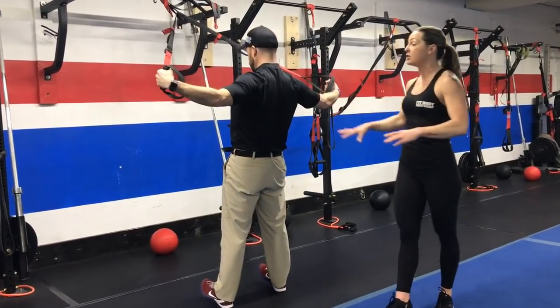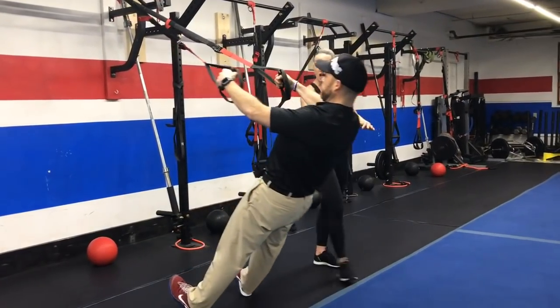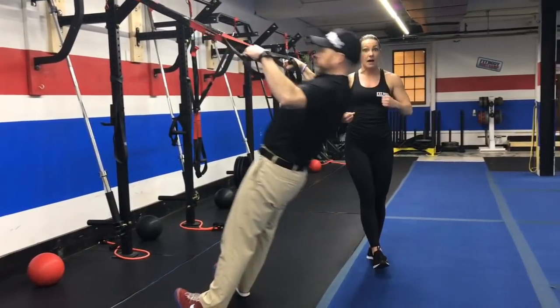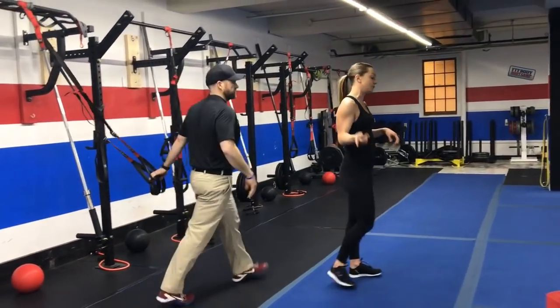Make sure your shoulders stay down and away from your ears. Notice how Josh moves his body in that plank position, nice and controlled as he closes it back up. Back and forth on those two.